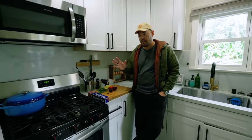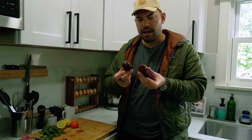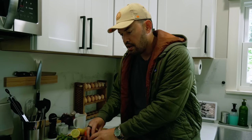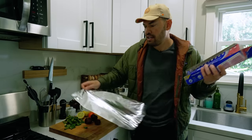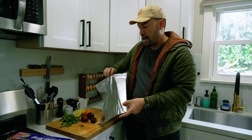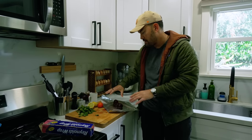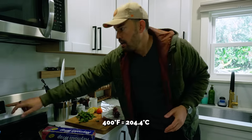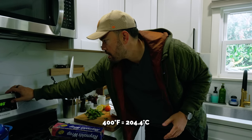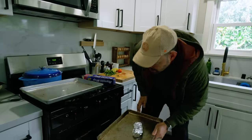The first step in beet ravioli is roasting the beets. I just rinsed off any debris and I'm not going to peel it, because what I'm doing now is busting out trusted since 1947 Reynolds Wrap — not sponsored, just the only thing you ever need for aluminum foil. I'm going to wrap it up and throw it in the oven at 400°F. I'm going to roast for about an hour because I need to puree this into the overall dough mixture to get that beautiful color and a little bit of that flavor.